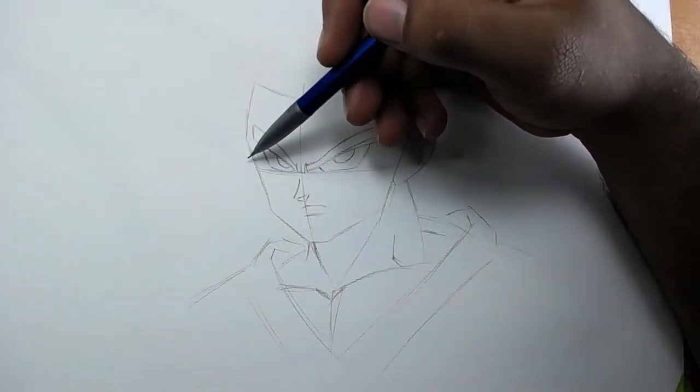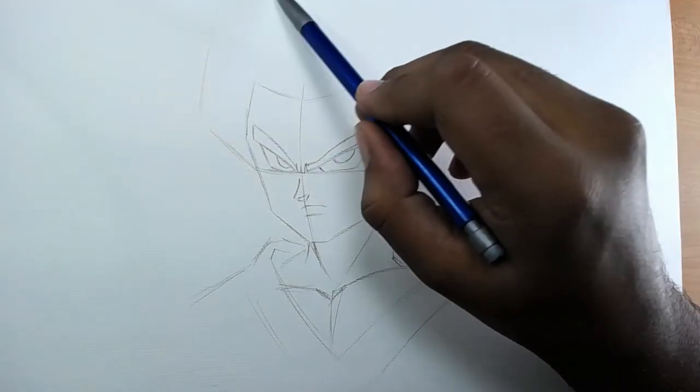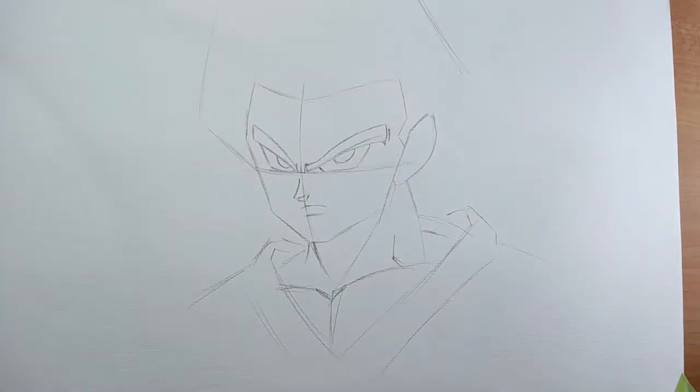For the lock of hair we have to draw in this shape. That shape is going to help you add the lock of hair in an easy way.